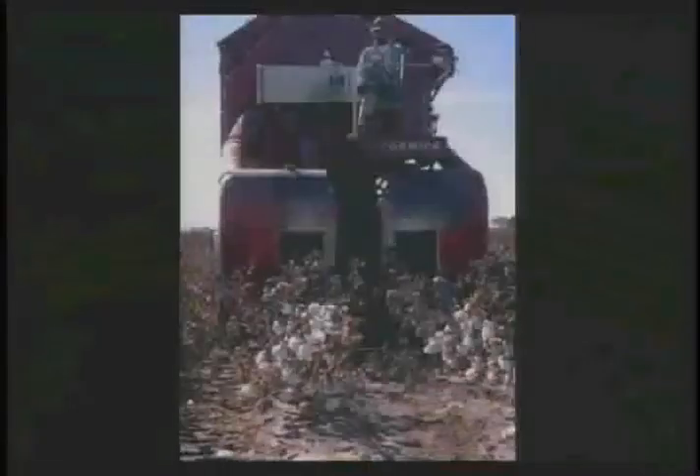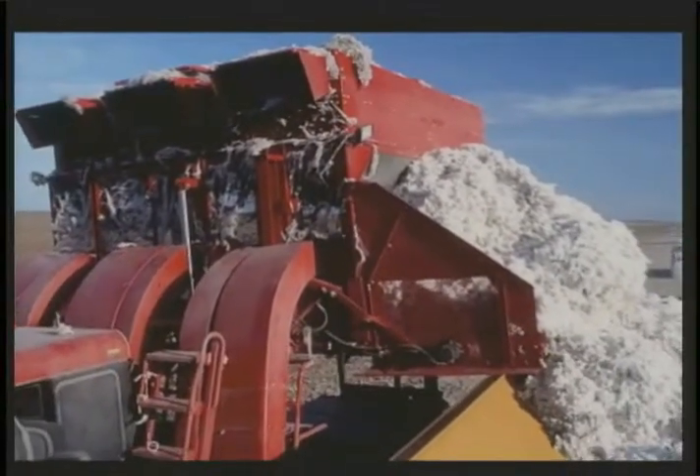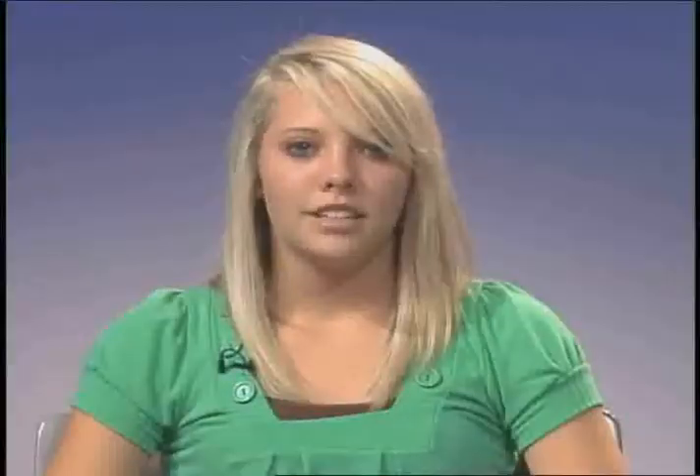One type is called the stripper picker, which is mainly used in Texas, as you see here. How does a stripper picker work? I'm glad you asked that. A stripper picker removes not only the lint from the plant but also a good amount of extra stuff such as sticks and rocks.